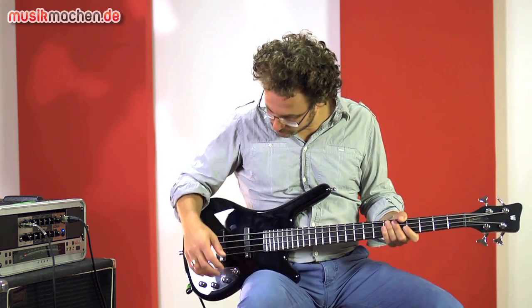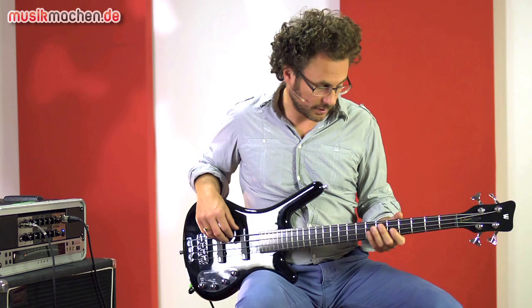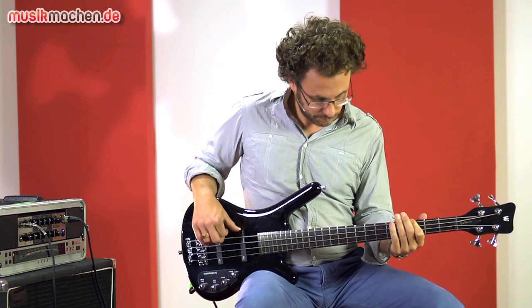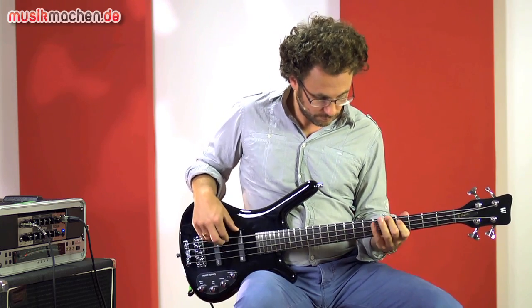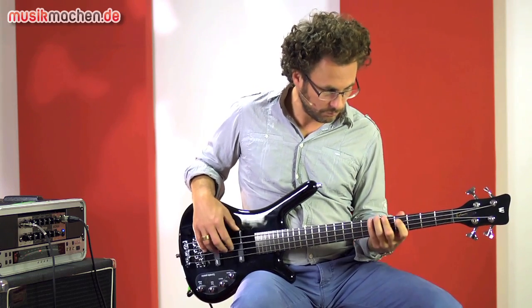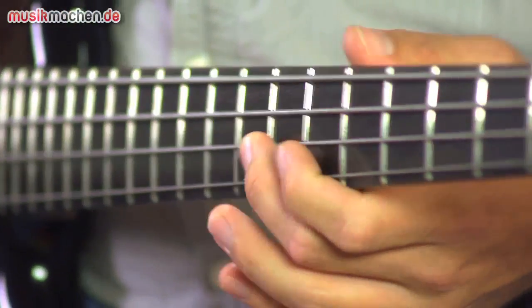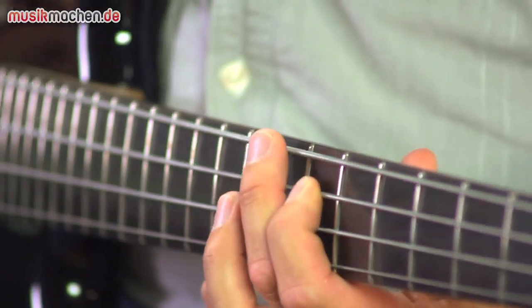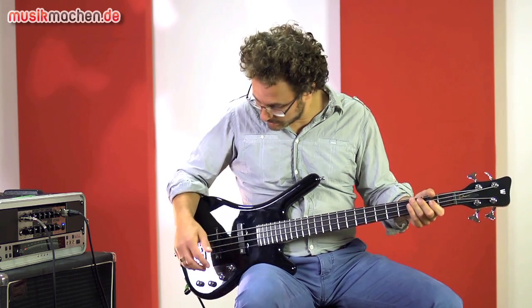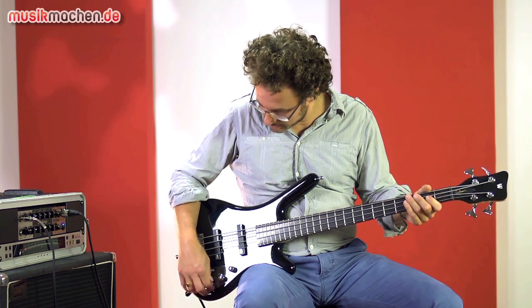Let's listen to the Rockbass — both pickups fully open and the treble blenders of both pickups also fully open.